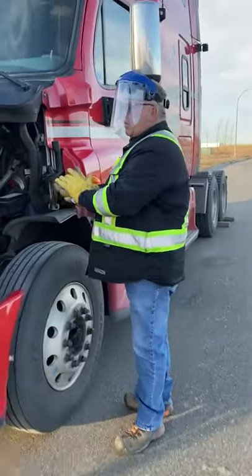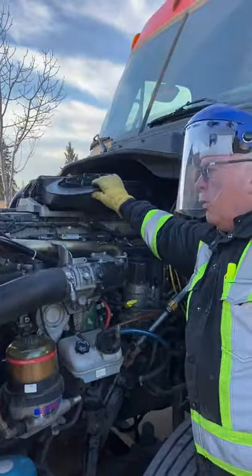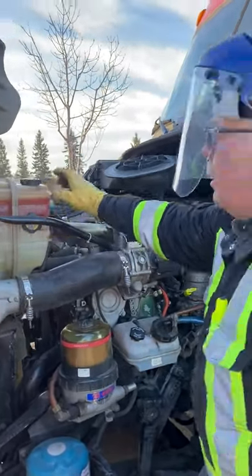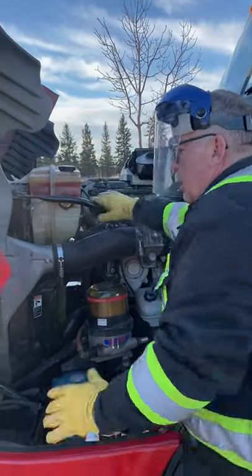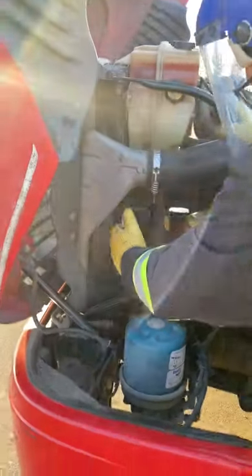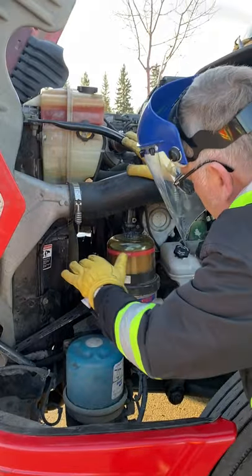Now we can do the under-the-hood inspection. My air filter is secure. My filler cap is secure. My rad support is secure. My coolant level is adequate and my caps are secure. My hood straps all appear to be good and secure. Now checking my radiator — my fan blades, fan belts, and fan shroud all appear to be good and secure.